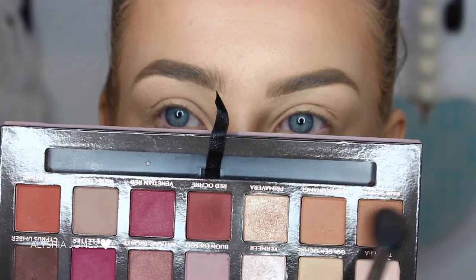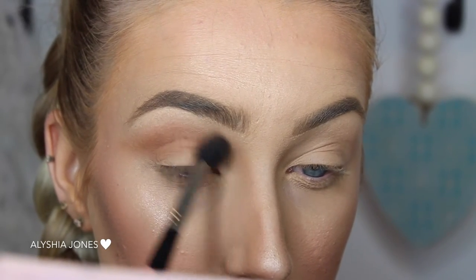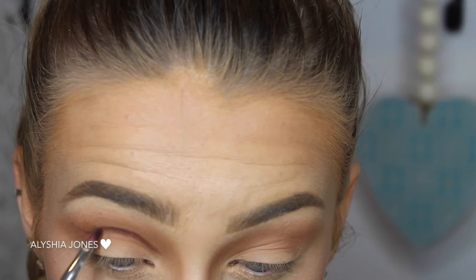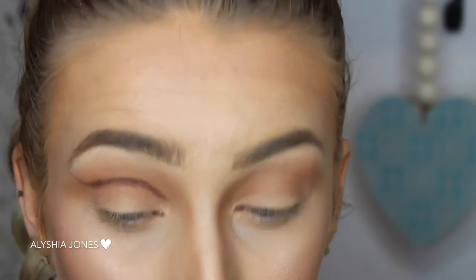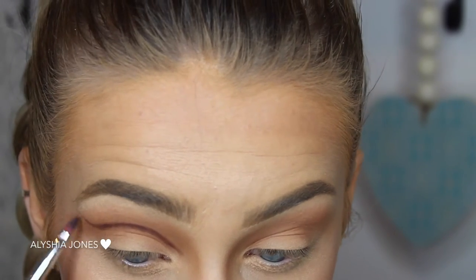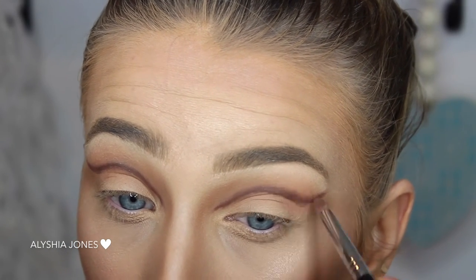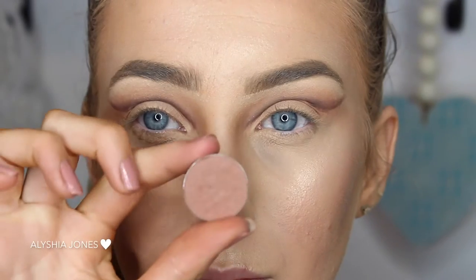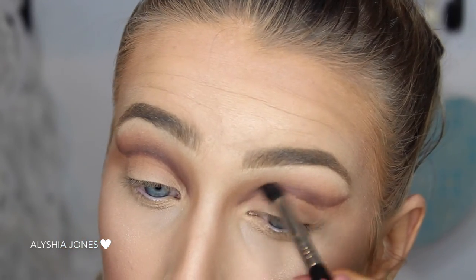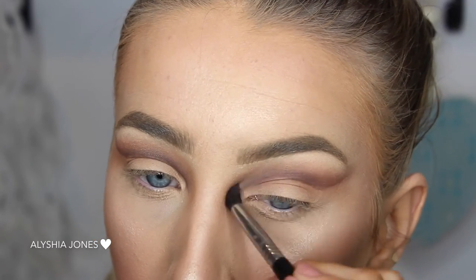I'm taking my Anastasia Modern Renaissance palette, which is my favourite at the moment, and I'm taking this transition shade and putting it in my crease, making sure to blend it out really well. Now I'm taking a dark brown shade and lining slightly above the crease because I'm doing a double cut crease, so I need lots of space on the lid. I'm following the natural curve of my eye and flicking it up to the end of my brow bone. Then using a pencil brush with more dark brown shade, blending upwards. Now I'm taking a lighter brown shade for the blending process, adding it on and blending that dark brown out really well — this makes it look almost ombre.